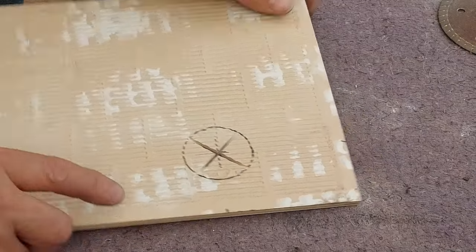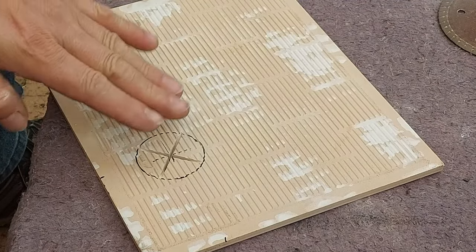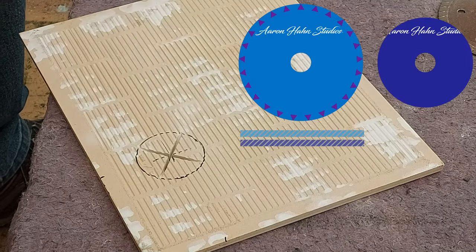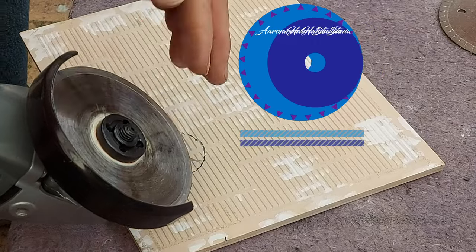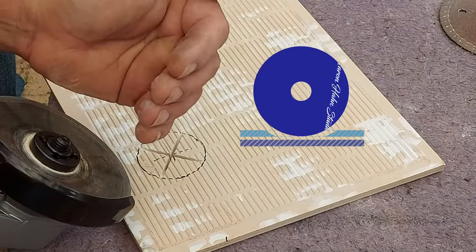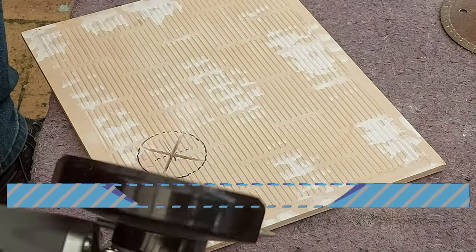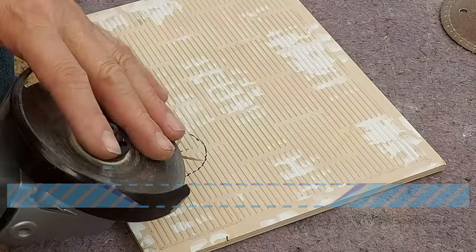Now this is the important part. The reason why we've done it like this is because we now want to bowl this out so we can actually create the circle that we want. This is why a smaller grinder — like a 100mm — is better, because the diameter gives a tighter curve. A larger disc is going to give you a much wider curve. We don't want that; the smaller the better.